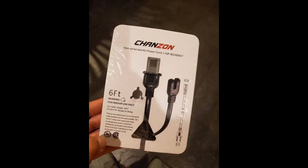I needed a new plug for my PS4 and this one works quite well. It is of high quality, it fits my PS4, and it works. All of this at a reasonable price.